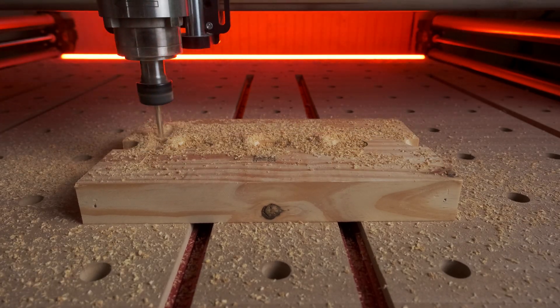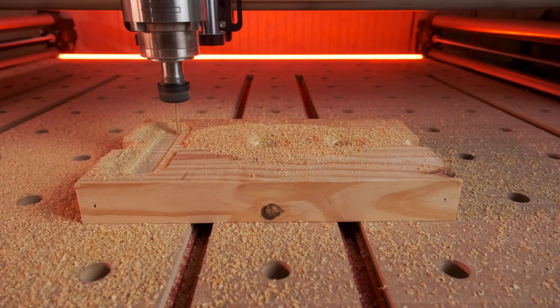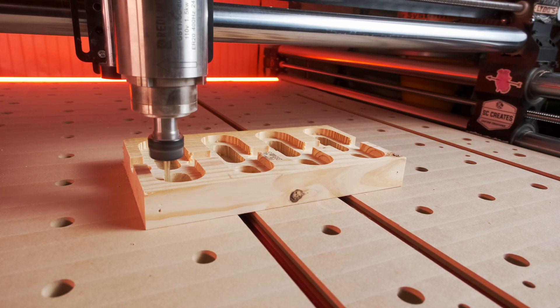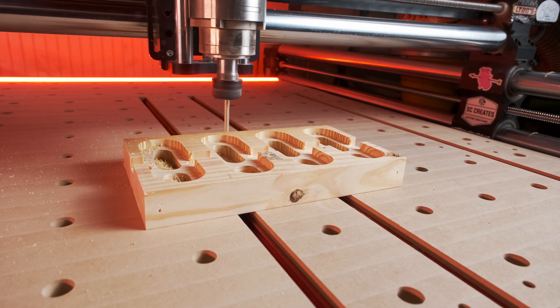First, we're going to be cutting out the shelf that the main body of the wall pocket hook sits down into, and then creating an area clearance for the tenons to fit snugly together. Once I did this, I realized that the tenon pockets were too tight, and I came back and made those a little bit wider with a profile cut inside the vector. Removing just that small amount of material made all the difference in the world, and things fit exactly the way they should.